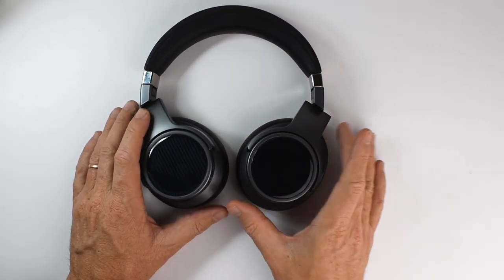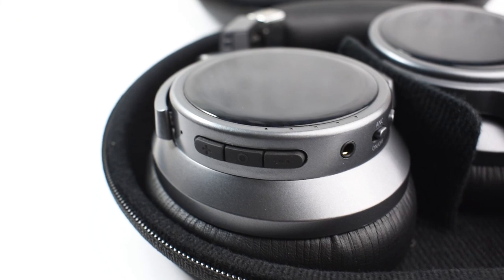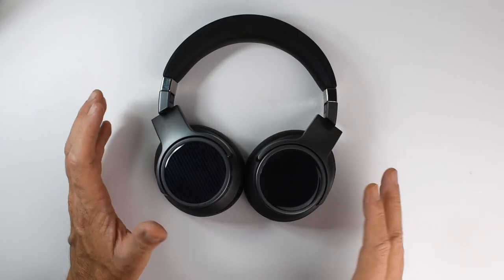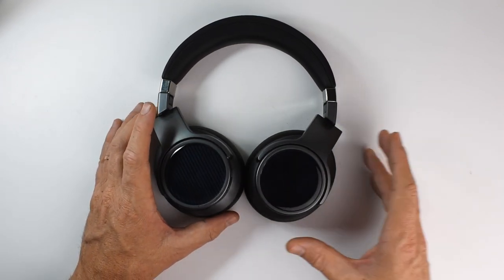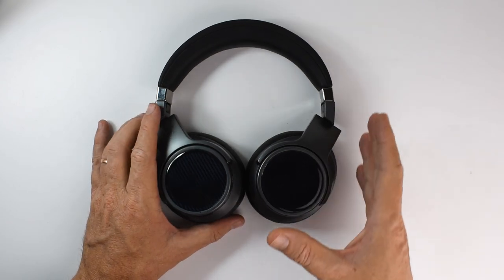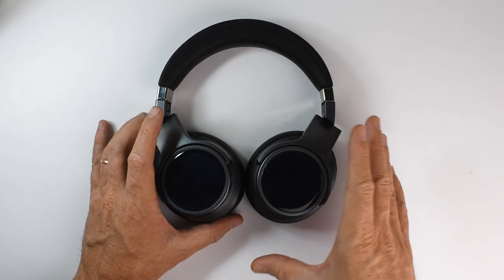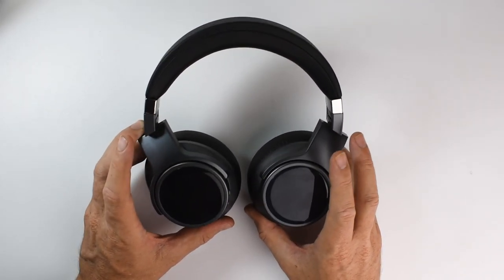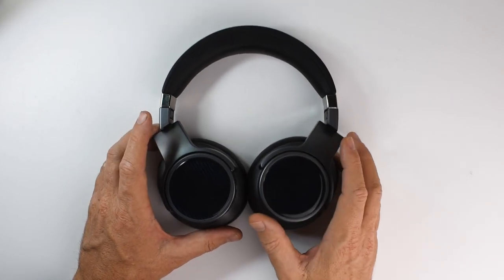When active noise cancelling is turned on, the sound changes quite noticeably — the overall volume increases, the bass becomes more elevated, and the vocals and mid-range become somewhat boxy and congested. The effects of ANC on the sound can be mitigated somewhat with equalizer settings in the Fiio music app or your DAP's EQ. It's a bit disappointing but it's not a deal breaker — the headphones sound great, just not quite as great with noise cancelling engaged, which is pretty common.